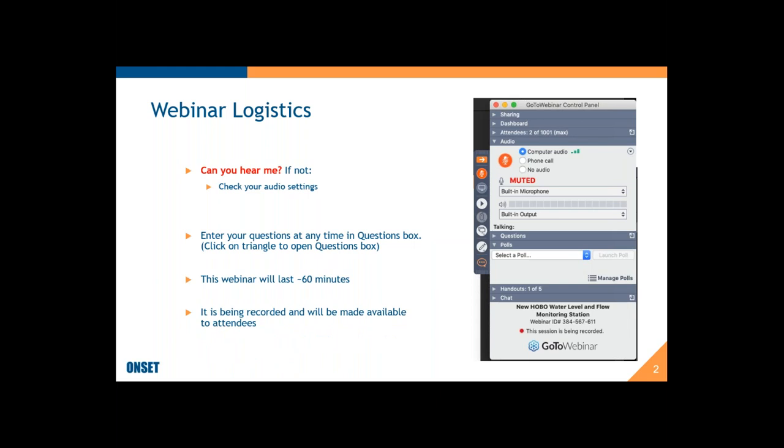I'm planning on this webinar lasting about 60 minutes in total. I'm guessing the slides will take roughly 45 to 50 minutes, and then I'll leave 10 to 15 minutes for questions. Whatever we don't get to during the webinar, we can follow up with you afterwards on any very specific questions. The webinar is being recorded and will be made available to all of you afterwards, so you don't have to take notes.